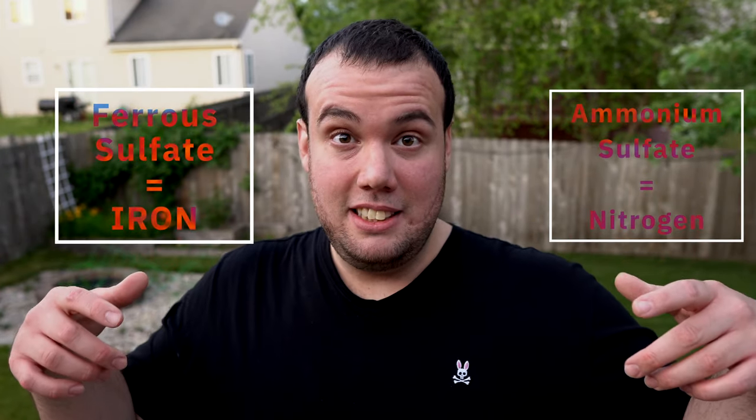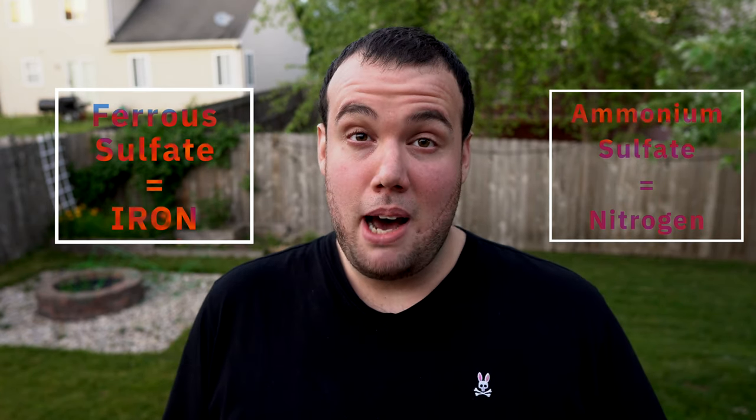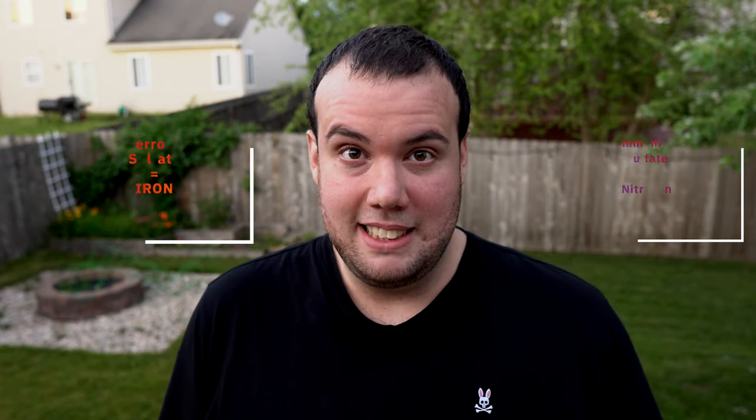At the end of the video, I'm going to share my results and see if this is a viable option for us northerners. The usual way of applying this mixture is through a combination called ferrous ammonium sulfate — that's powdered iron and powdered nitrogen mixed together. The reason they put ammonium sulfate into the mixture is because the nitrogen actually helps with its greening effects. I'm not going to be using ammonium sulfate today because I'm not really trying to green up my lawn — I'm just trying to see if my grass can handle the ferrous sulfate.